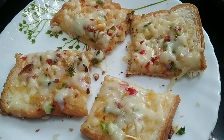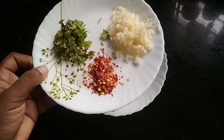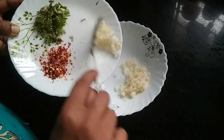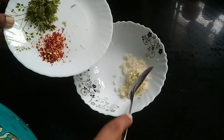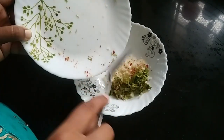It is simple to make this recipe. Add a little onion. Add 3 bread slices and some ingredients.